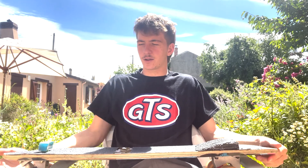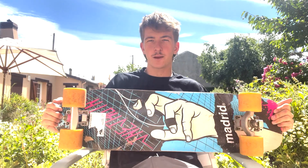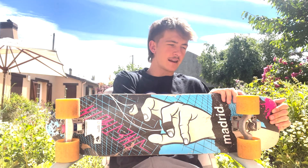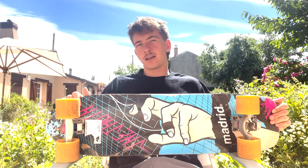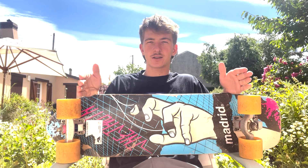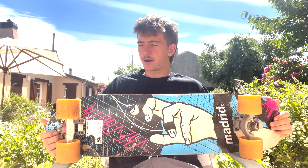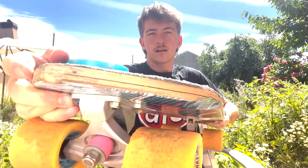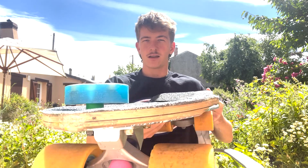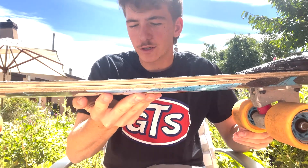So to get us started, we're looking at a length of 32 and three quarters inches long. The width is eight and three quarters up front and then it tapers down to eight and a half in the back. Wheelbase we're looking at twenty and three quarters in the front and then it goes out to 24. It has a little bit of rocker.